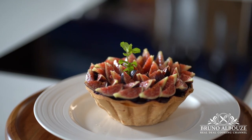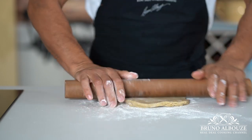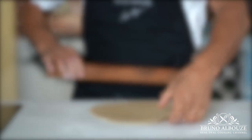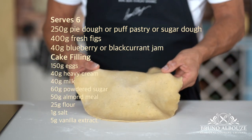Hello my friends, bonjour les amis. I just made this quick and beautiful cake today using leftovers, crust and figs I had. I am Bruno Albouz, welcome to the Real Deal Cooking channel. Let's get started.